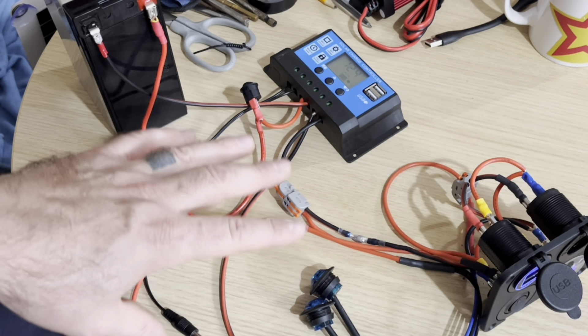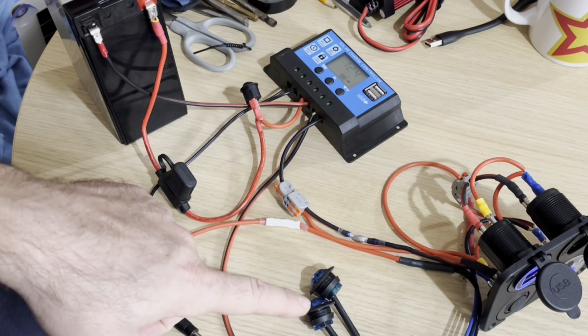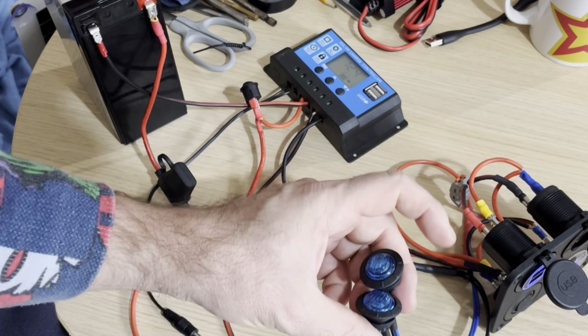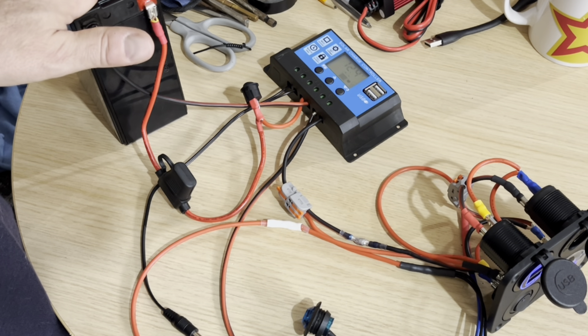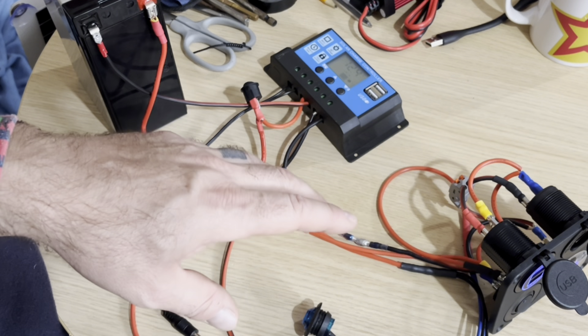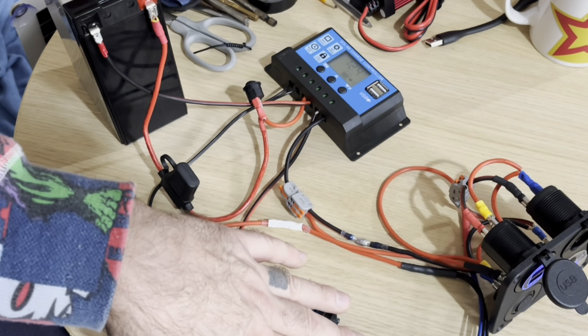Now I'm gonna drill some holes for the LEDs and put this on. The charger and controller I'm just going to velcro to the sides because I'm going to upgrade later and I don't want extra holes. The LED holes and USB holes aren't going to change, so I'll do those now.